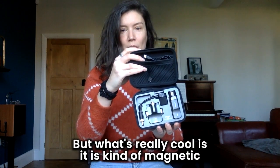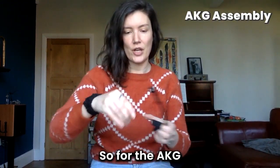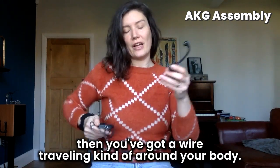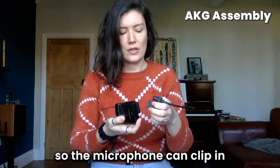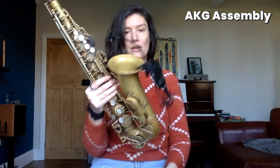And that's everything for the NUX — takes up hardly any room. What's really cool is it's all magnetically held in firmly. Let's then look at assembly and how it fits to the saxophone. For the AKG, the mic can just go on your saxophone as it is and the transmitter can be strapped in your back pocket, but then you've got a wire travelling around your body. The NUX has a little clip on the back so the microphone clips in, and that then goes on your saxophone.